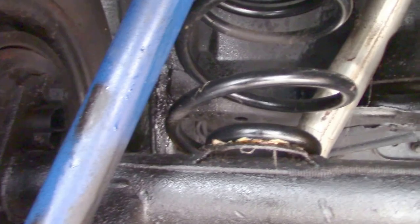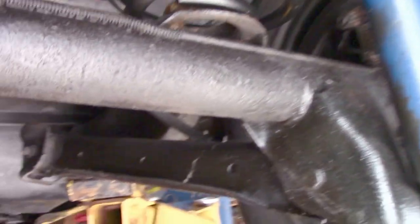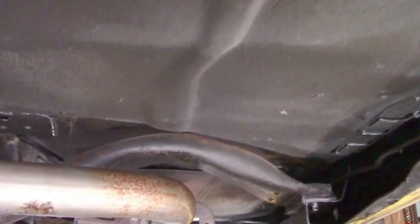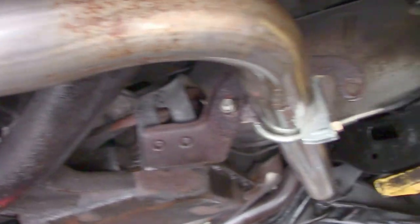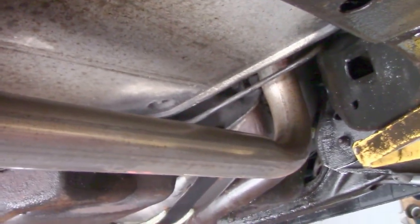New Monroe shocks, new Monroe springs. Beautiful differential — it's called the pig — no leaks. The catalytic converter on this one was omitted and straight piped, giving a nice little bump in power.